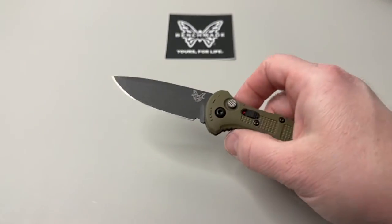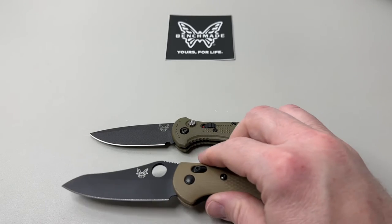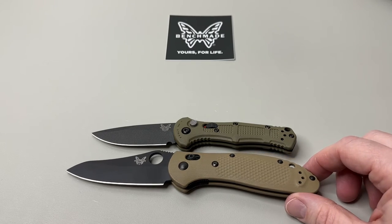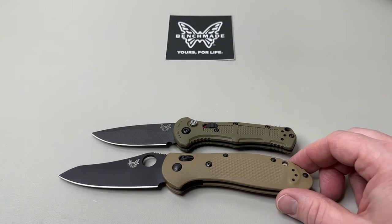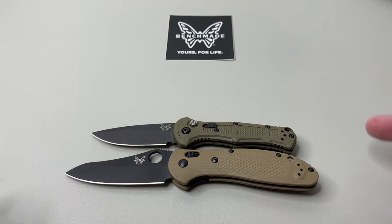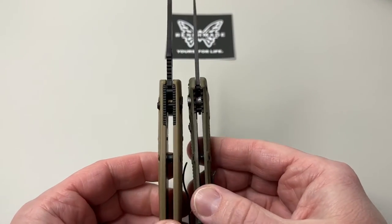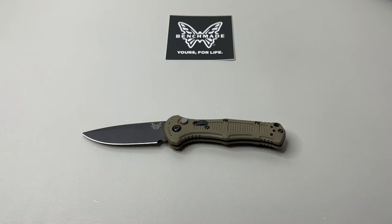Let's do a size comparison with a few other knives. Here's a full-size Benchmade Griptilian in G10 — pivot to pivot — so you can get a good idea of where the Mini Claymore lands. For blade-tip fans, there's the blade-tip comparison; for butt-end fans, there's that comparison too. The pivot-to-pivot gives you the best overall size reference. You can also see the width difference between them.